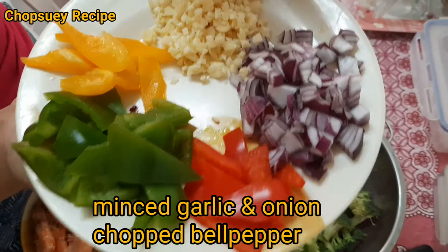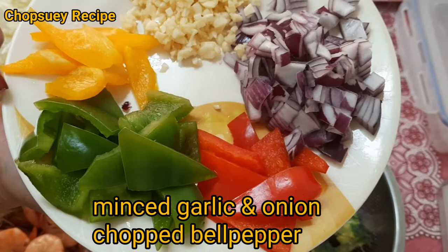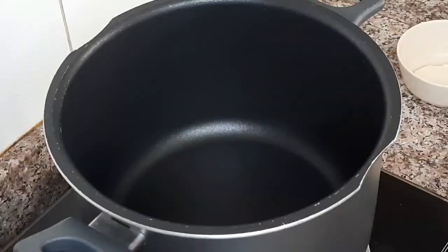Minced. Meron tayong onion, garlic. And then meron tayong tatlong lase ng capsicum or bell pepper — may yellow, green, and red — so para maging makulay ang ating Chap Suey.